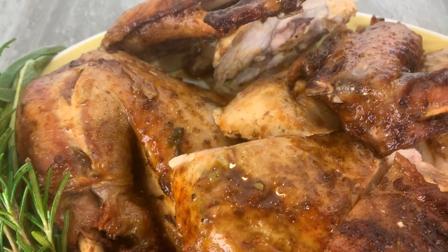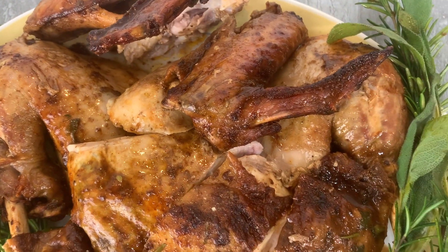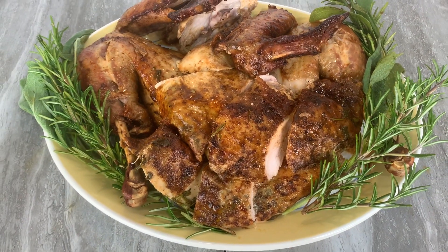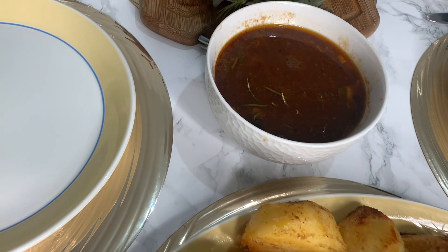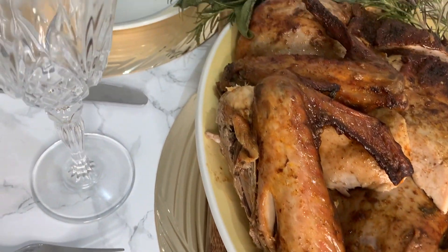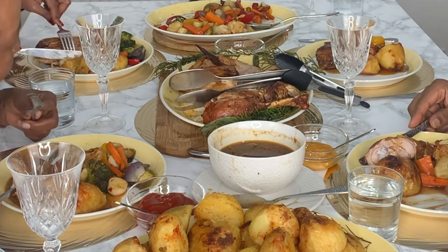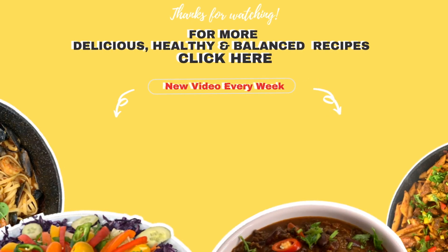I hope you've enjoyed the Christmas recipes in this video. Let me know in the comments below which recipe you love the most and which one you'll be trying this Christmas. Once you serve it all up on the table together it looks so amazing, and the most amazing thing is that you get to share it with your loved ones. Don't forget to like, share, and subscribe — I'll see you in my next one!